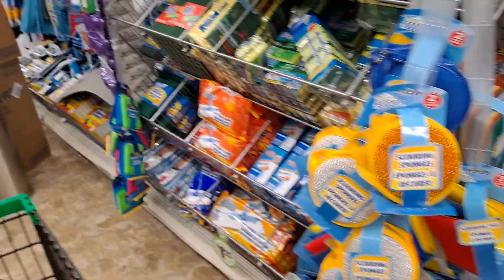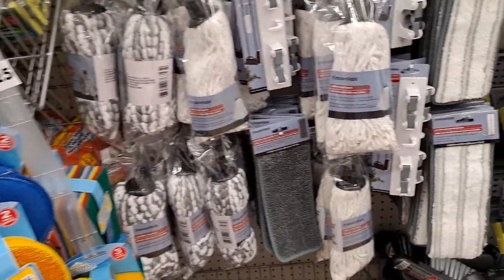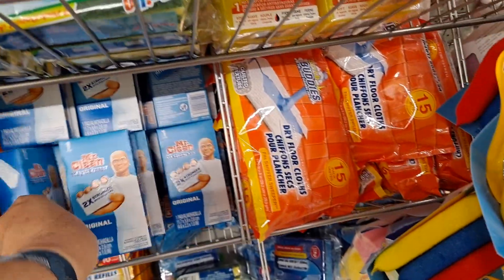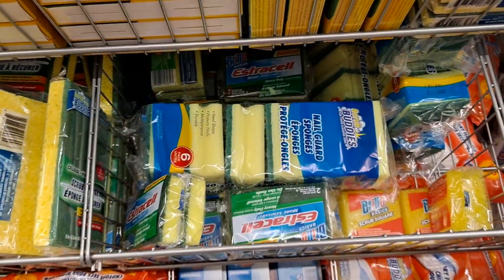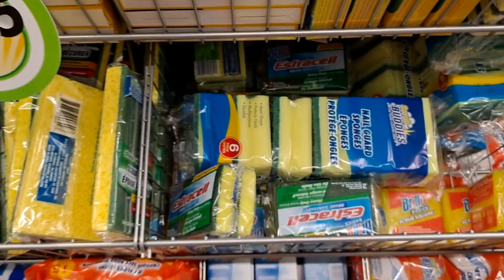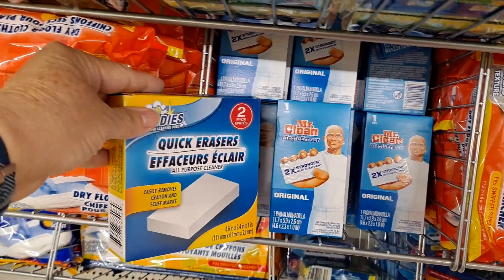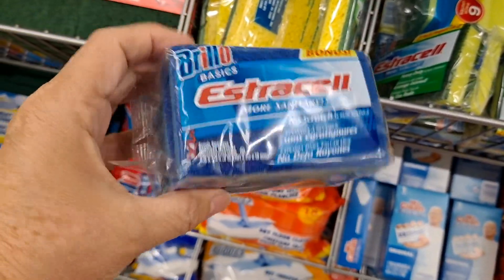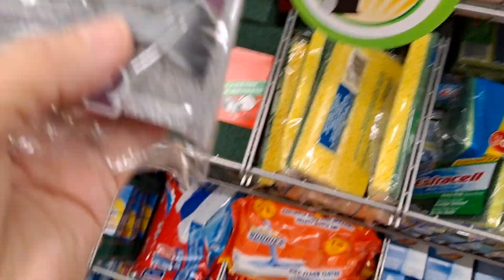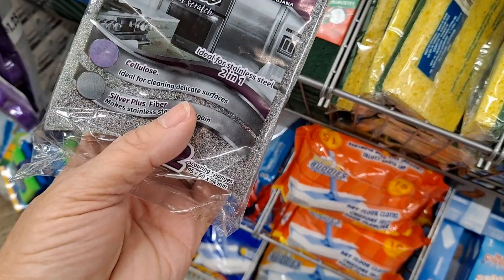There's a new cleaning product that's supposed to go over the slats of your ceiling fans — a duster — but I haven't seen it yet. Of course you do have the Mr. Clean Magic Eraser — it's always good to have those, I need to get some more. There are also 21 quick erasers and Scrub Buddies. This pack by Brillo has three — it says 'more sanitary' — shiny steel, non-scratch, two sponges for your stainless steel.